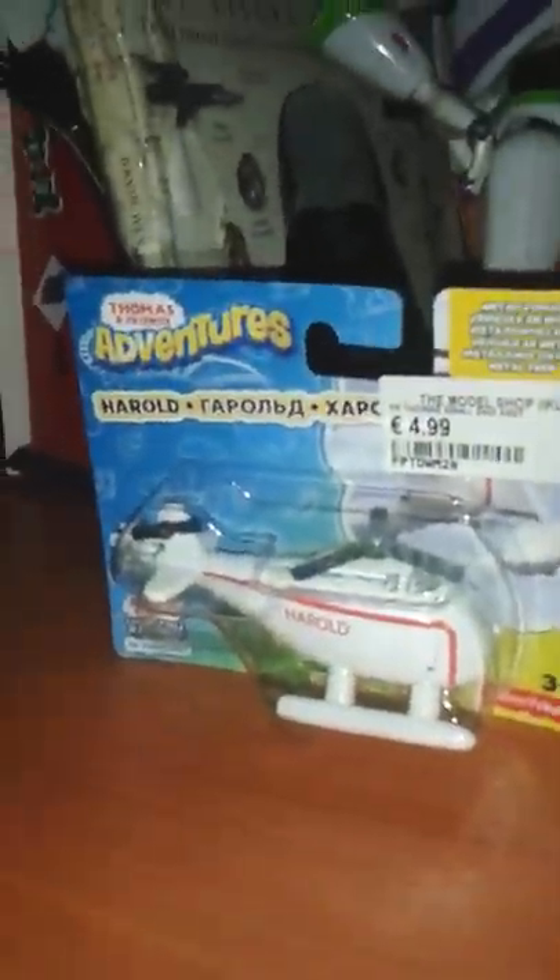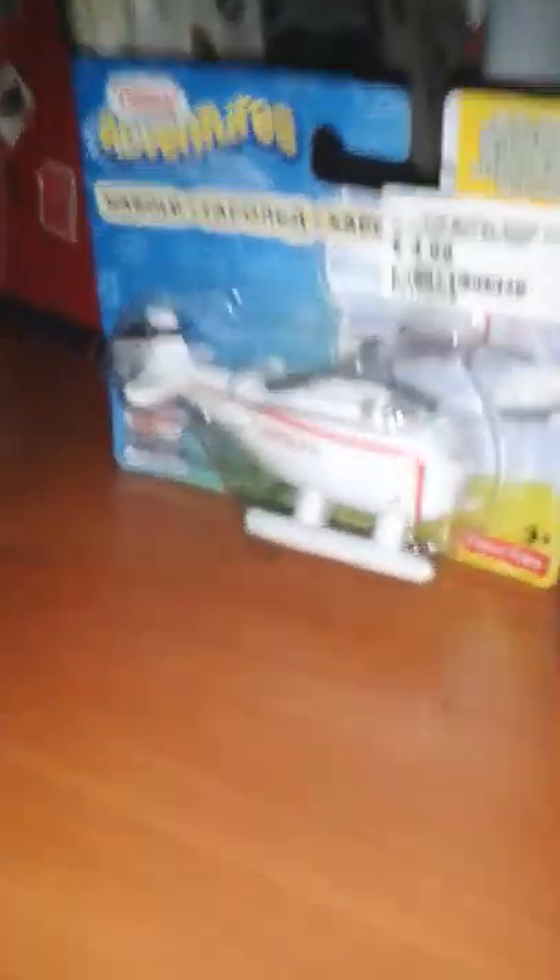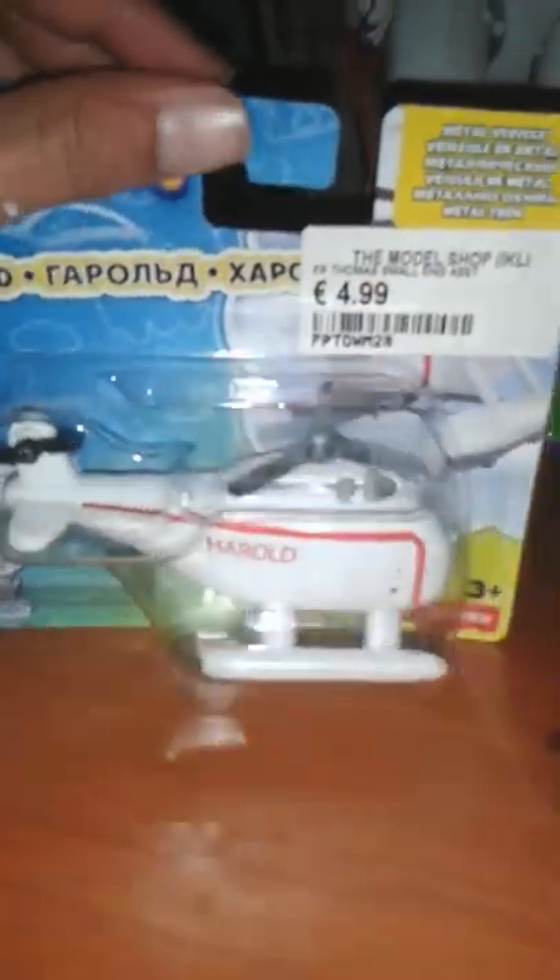Hey everyone, welcome to my first unboxing video. Today we have a special guest which I don't have in any story — sorry about that. I got this in the model shop. It's a store and I got this for $4.99.